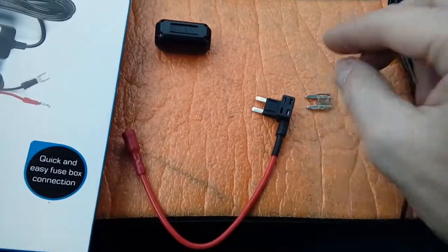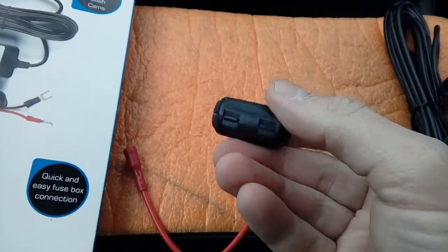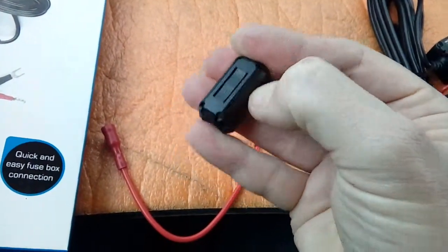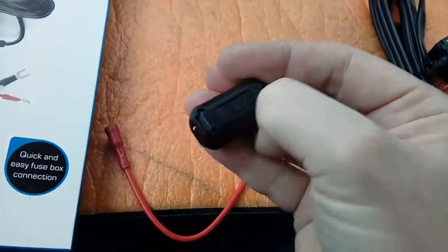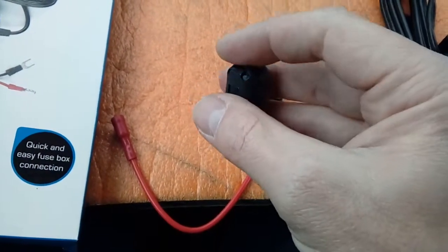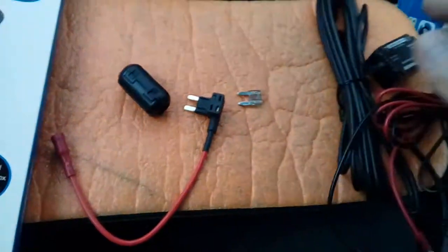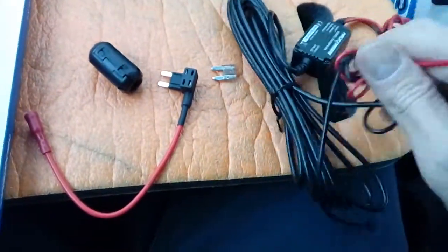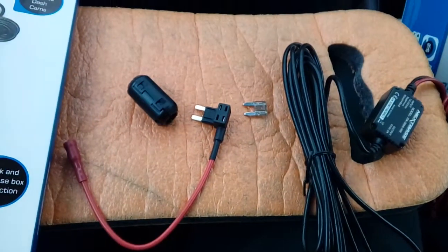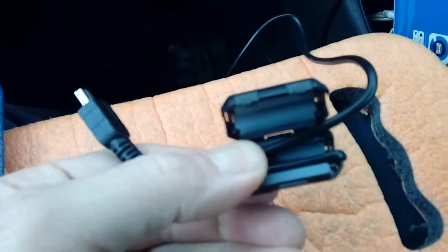We also have a ferrite filter, which pops open on a hinge — there are the clips and the hinge. This is to try and aid with DAB interference. If you've got a DAB radio in your van, cameras can interfere with the reception and this tries to help cut that down. From my experience, not very successfully — DAB interference and cameras on certain brands can be a big issue. We're going to pop it open and fit it to the power cable or the USB end.